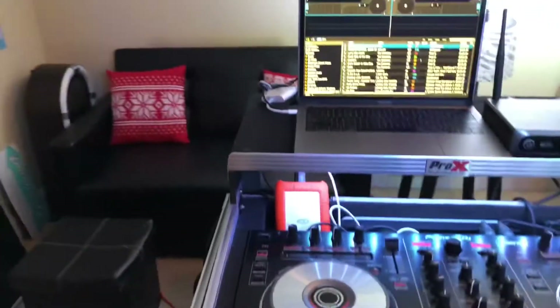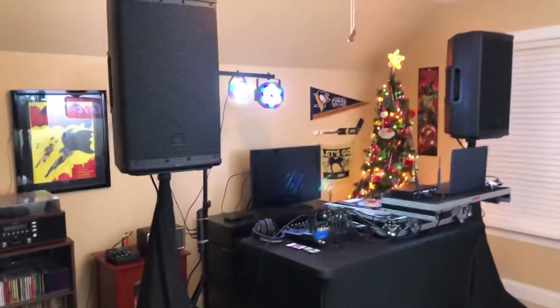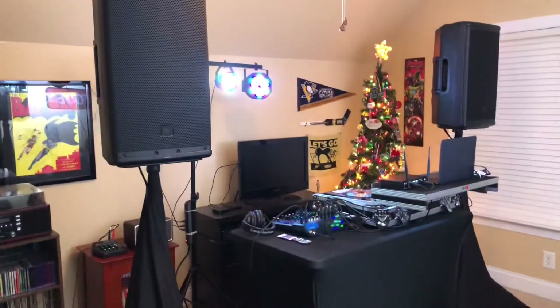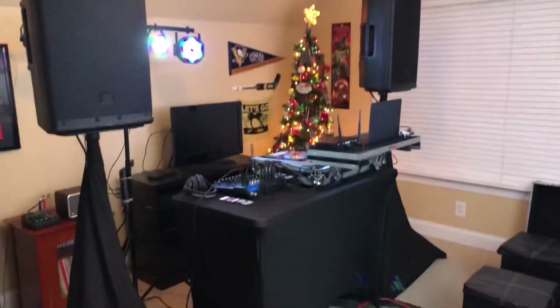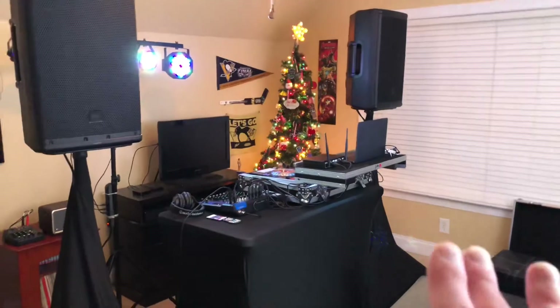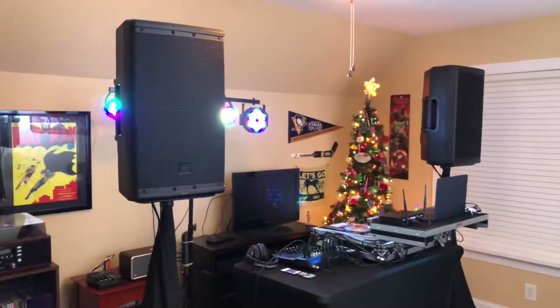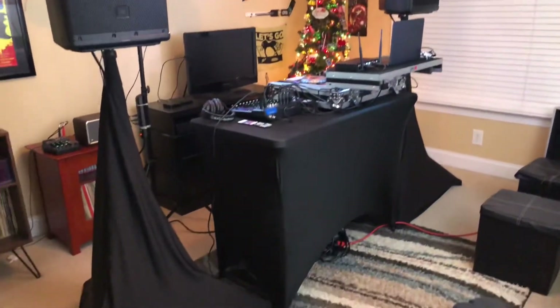It's come a long way over the last two to three years of building this setup. Next year will be two years of actually building it — the first year I didn't really have anything except my MacBook Pro and the Numark Party Mix. Fast forward to now, yeah, it's come a long way. I've tried to manage the cables as much as possible on this Utopia Kitchen table cover.